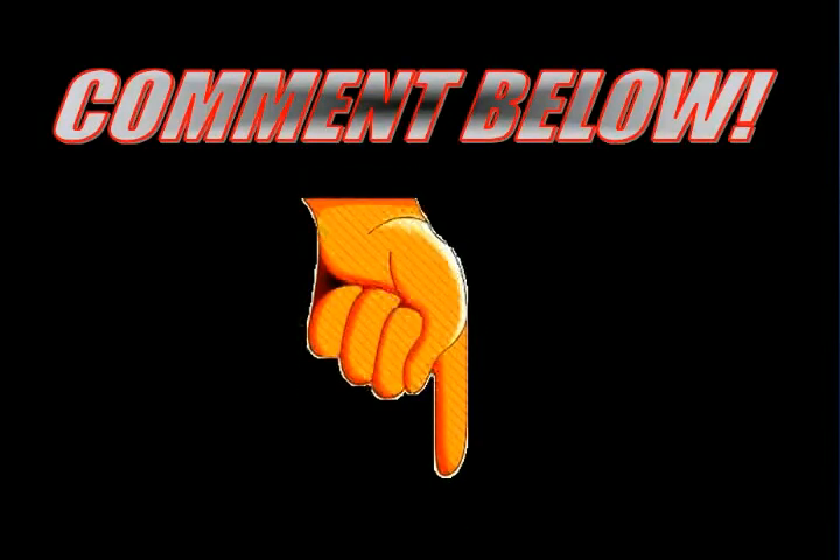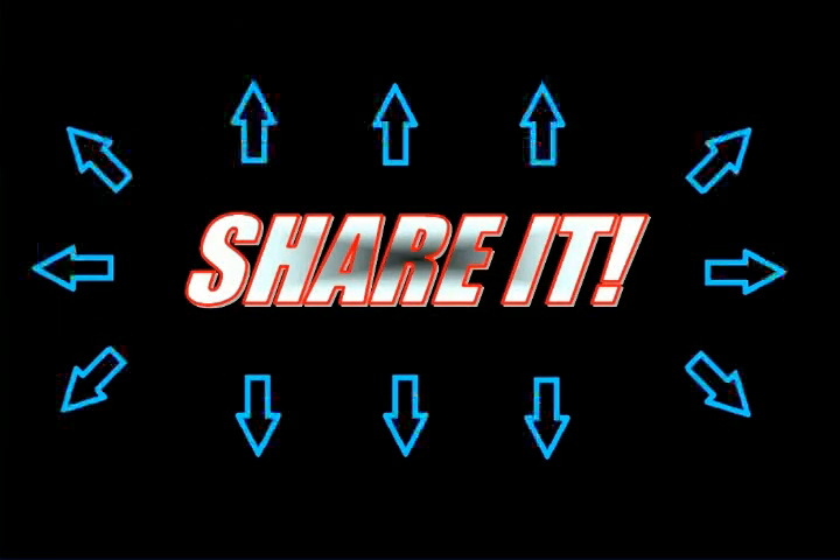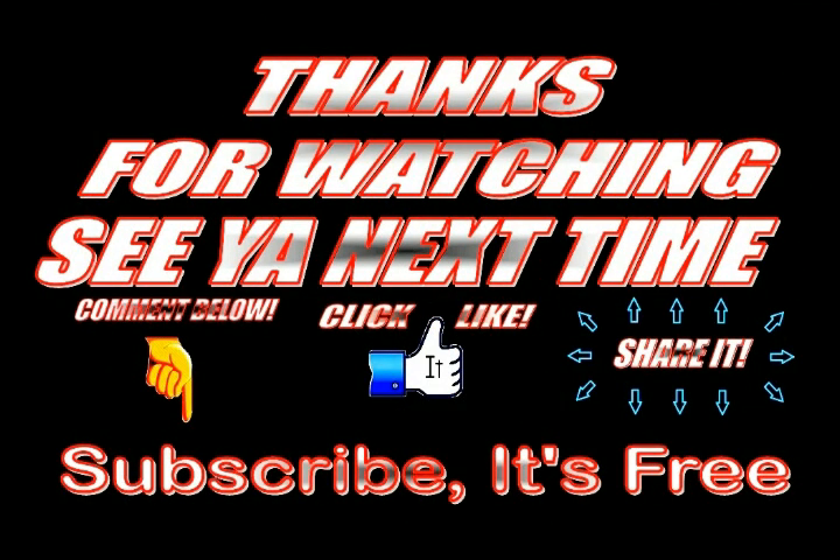Leave a comment below, like it, share it, thanks for watching, and we'll see you next time.